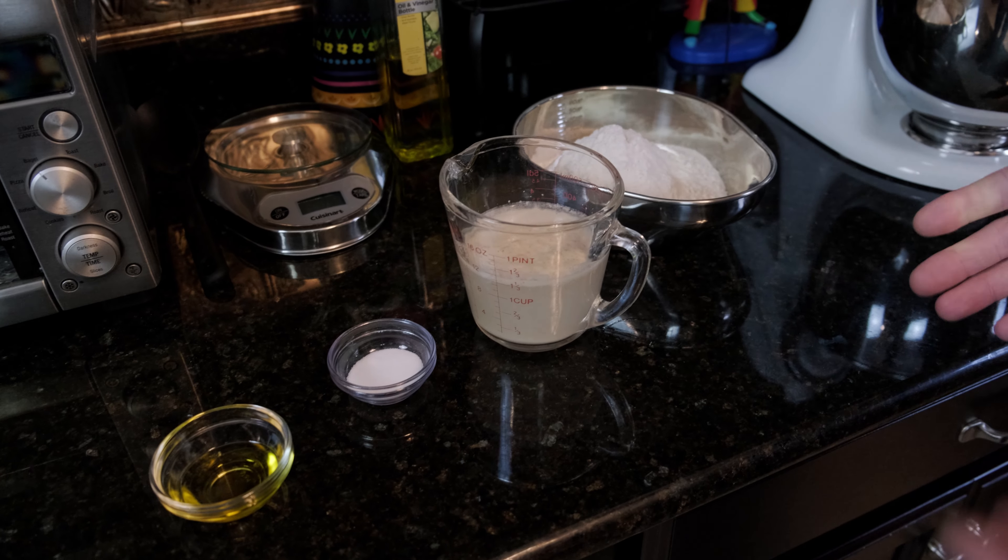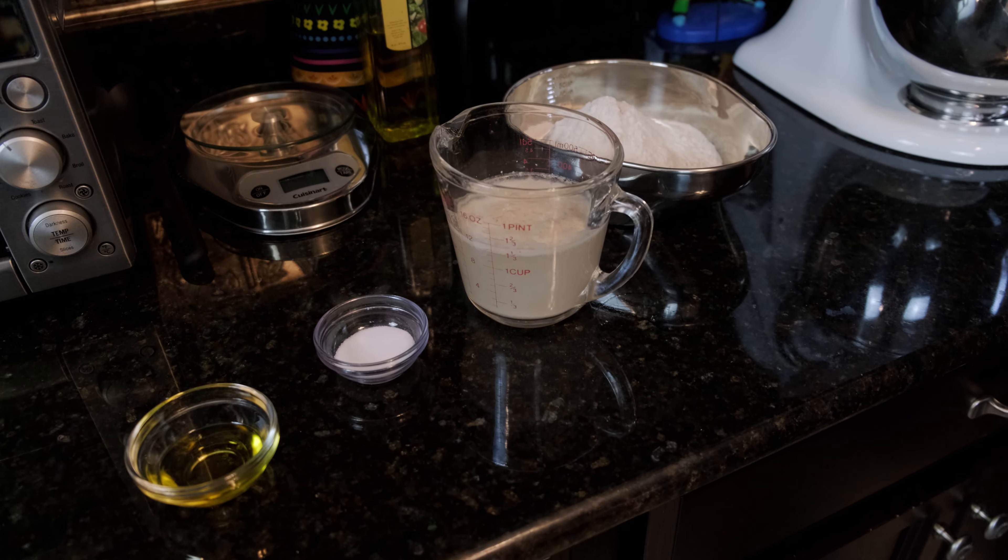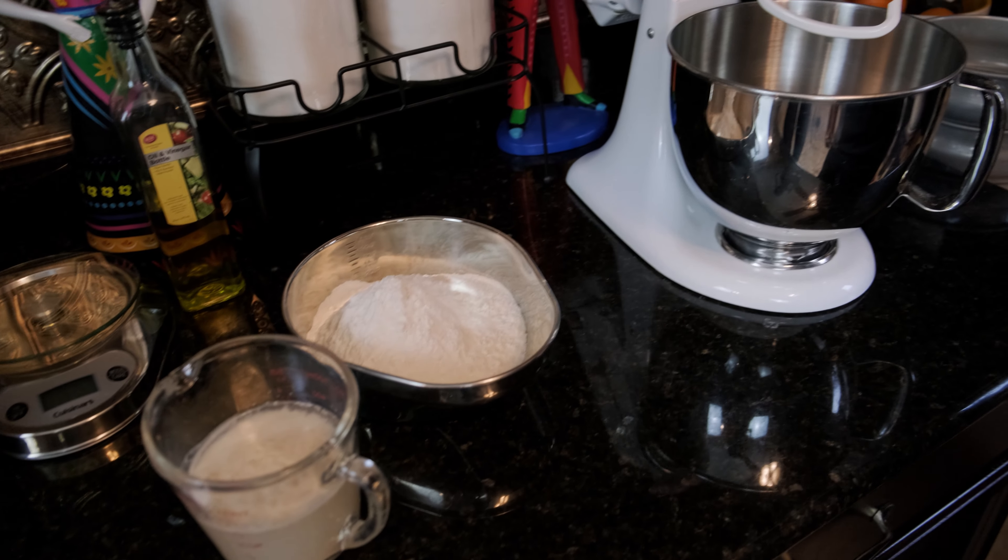All right, so the way you'll know your yeast is active is it'll foam up like that. If your yeast doesn't foam up, it's bad, and you've got to get new yeast.